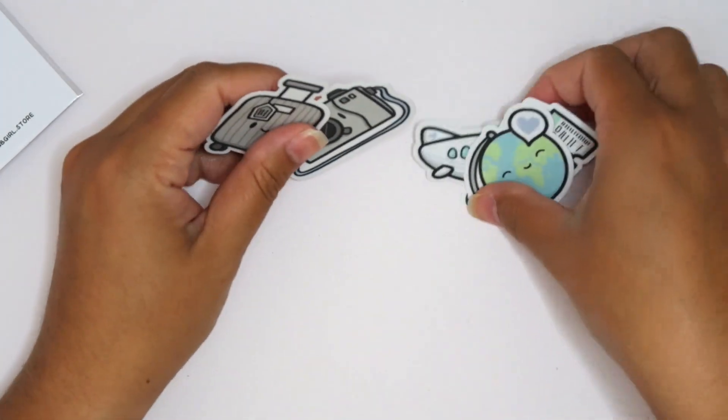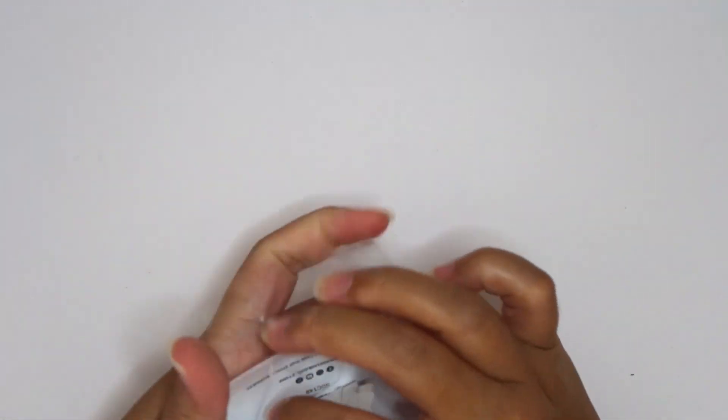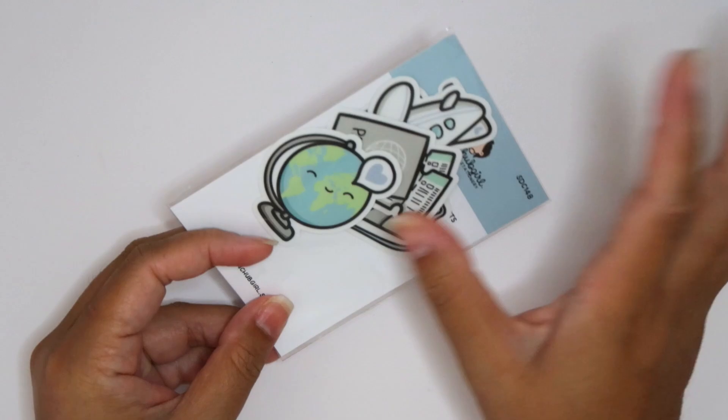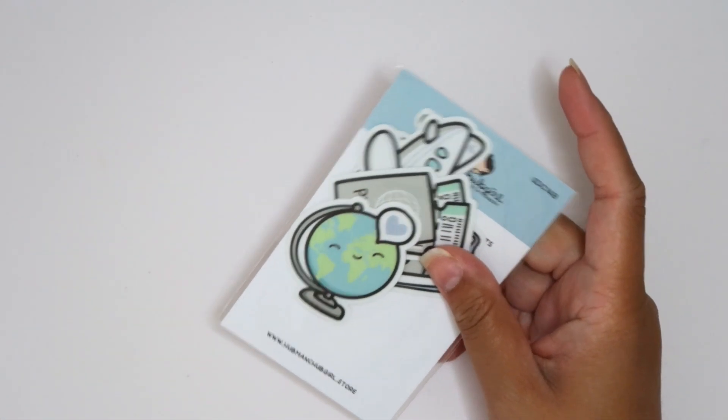I definitely need to designate a travel journal and I'm going to use these to decorate that. I'm going to figure that out hopefully before I go on my trip and then I'll film a video decorating and using all this stuff. I'm so excited.